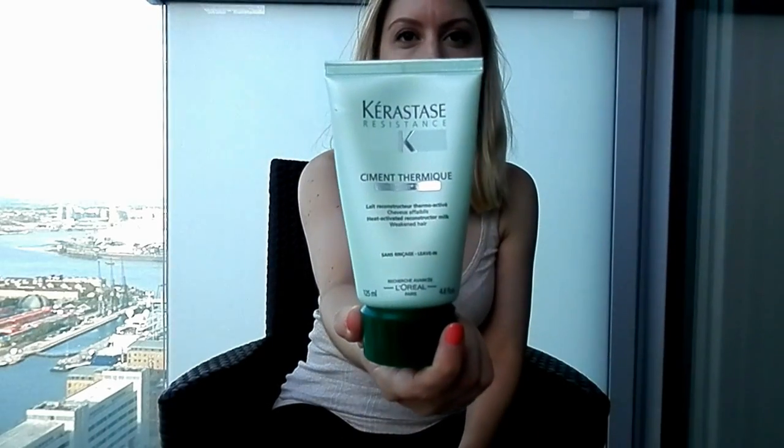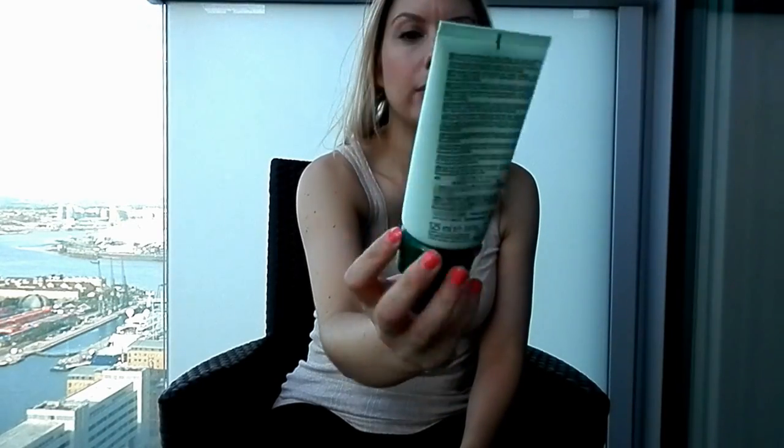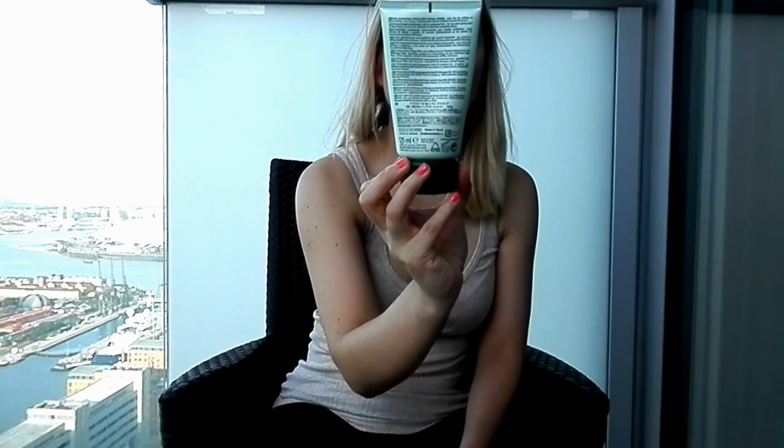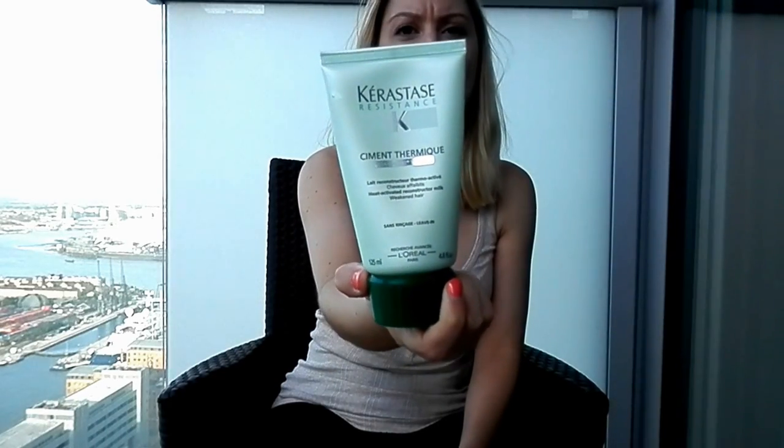If I'm blow drying my hair, which is not very often, I'll use the Ciment Thermique by Kerastase. This stuff is beautiful at protecting the hair — it's a leave-in, heat-activated, reconstructing milk for weakened hair. This stuff is fabulous.